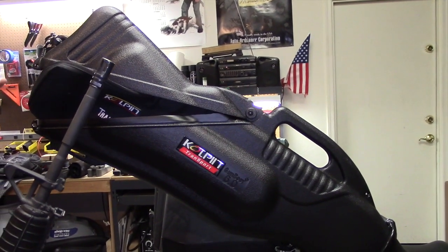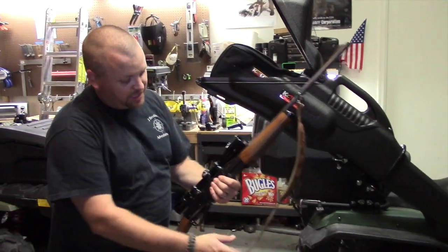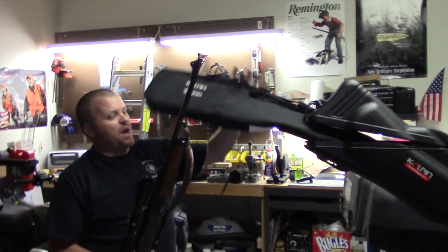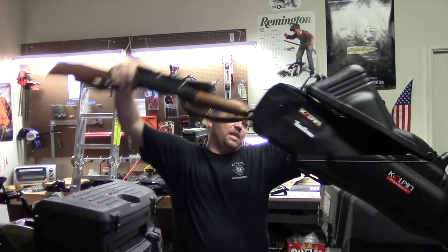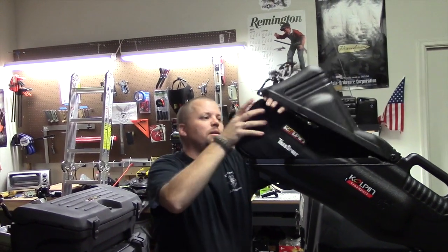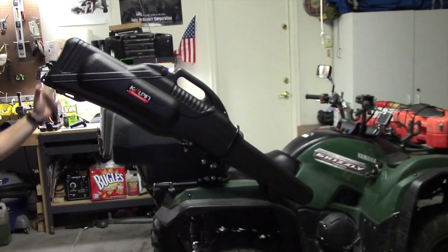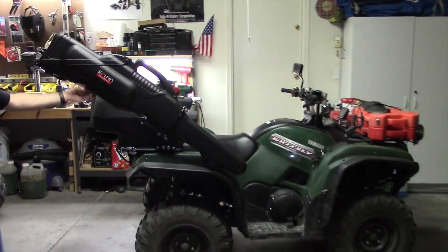Now we'll put a regular 30-06 in here to show you that fits as well. This is my Remington 7600 pump 30-06 with a sling and a full scope. This is also a nice thing — this case will come out if you want to leave the hard case on, but you simply slide this in, and that fits in there no problem. I could zip that up, but for the sake of the video, there you go — that quick and easy.